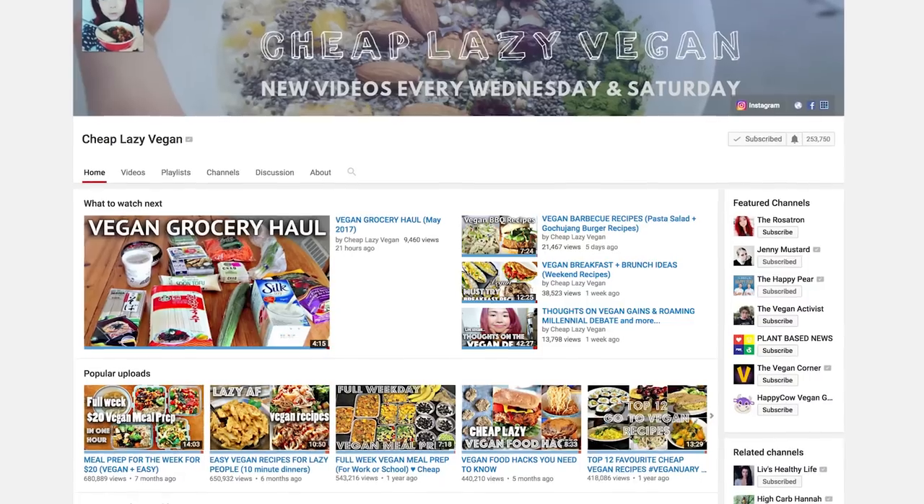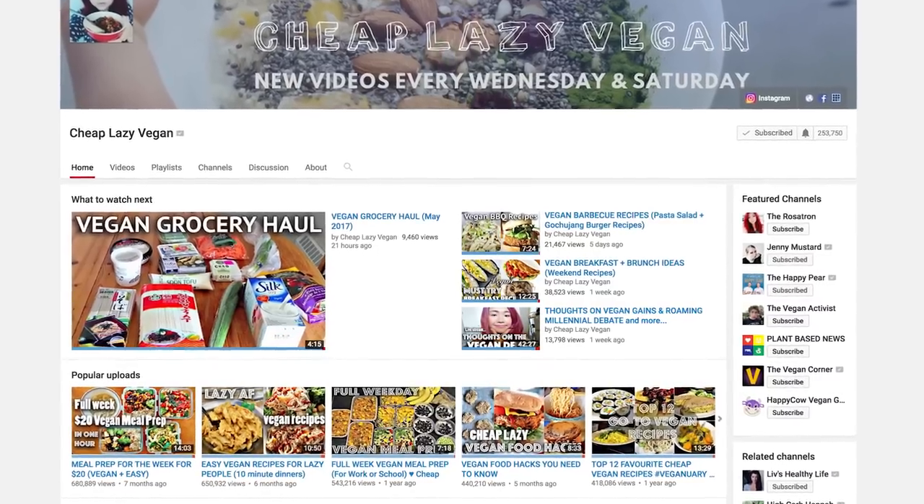What's up everybody? It's Lauren from Hot For Food back again with something a little bit different than normal today. I'm doing a collaboration with one of my favorite vegans on YouTube, Cheap Lazy Vegan, aka Rose. Now we are both in Canada — I'm in Toronto, she's in Calgary. We're so close yet so far away, so we had to do this digital collaboration, but I'm still so excited.